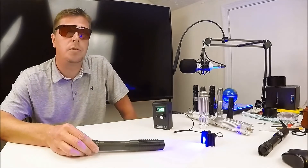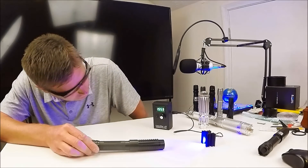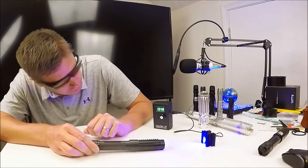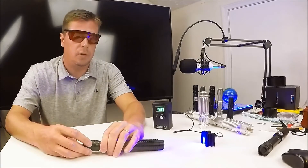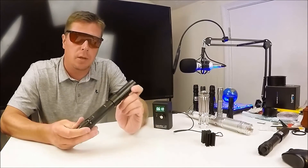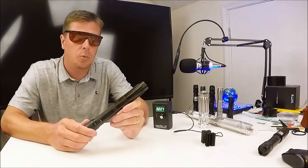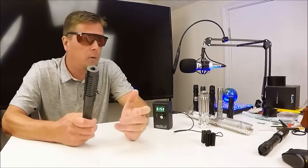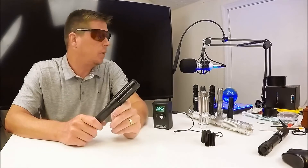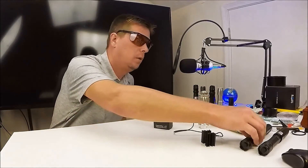The $60 eBay laser is already passing 1,500 milliwatts — over the biglasers result. It levels out at about 1,553 milliwatts. This was over $200 less than the biglasers one. Both claim 2 watts, both measure about 1.5 watts. For the money they're exactly the same — don't spend $269 on biglasers when you can get the same thing for $65 on eBay, and it arrived in four days instead of twenty.